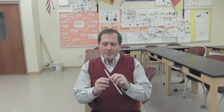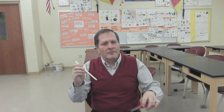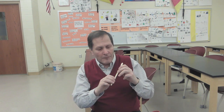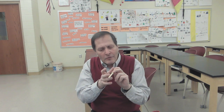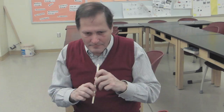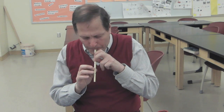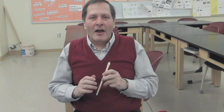Now, our last possibility is to take some scissors and cut holes at various positions along this straw's body, and that's going to turn this into a flute. If we cover those holes up with our fingers, we'll get lower notes, and if we lift them, that'll actually make the tube shorter, and that'll give us higher notes. Let's try and see what happens. Well, I think I'm going to need a little bit of practice, but I think you get the idea.